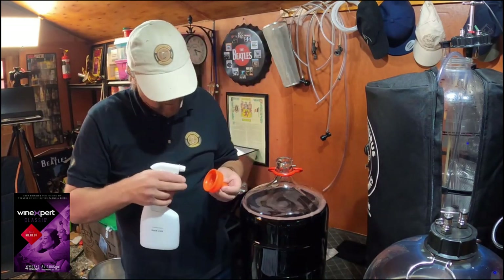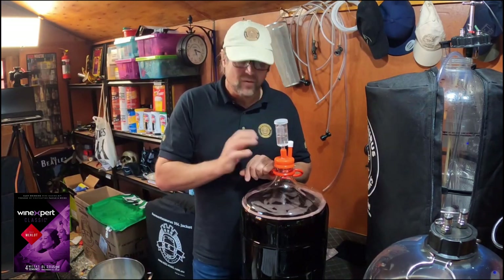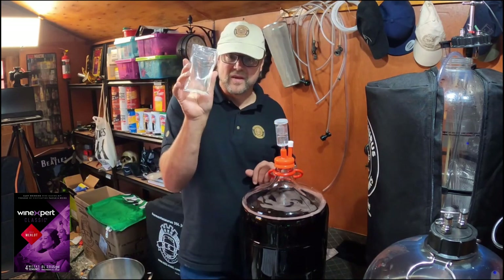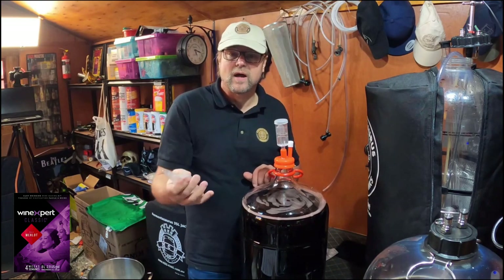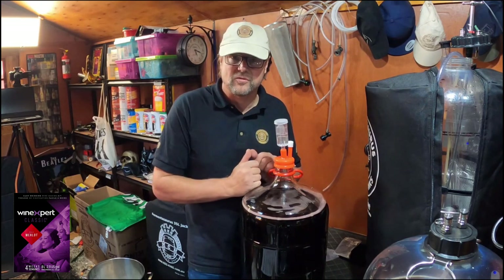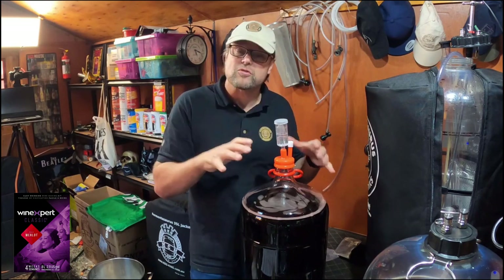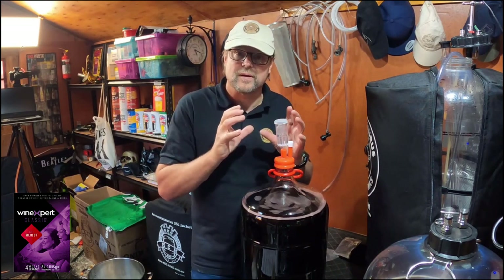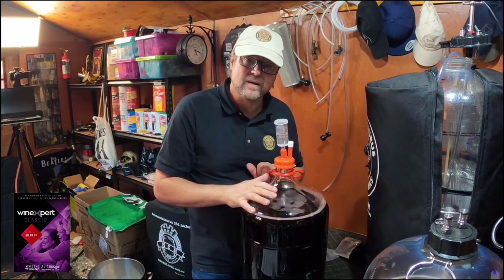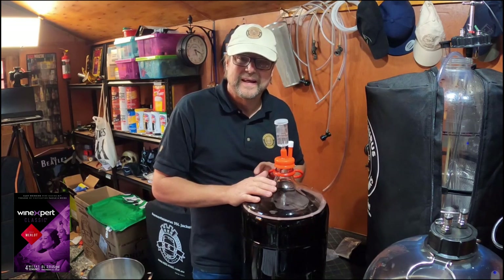I'll throw my airlock back on. Tomorrow, around about the same time — 24 hours later — I'll come and put the rest of the chemicals in. This is the chitosan. I need to put chitosan in tomorrow after 24 hours of this sitting and settling. What will happen now is the chemicals I just put in will kill the yeast, grab hold of the particles in the fluid, and magnetically attract them — the particles in the wine are positively charged, and the particles we put in are negatively charged. They grab each other and sink to the bottom. I'll leave this to cool — it's going to be like a cold crash — and hopefully it will clear out by tomorrow afternoon.